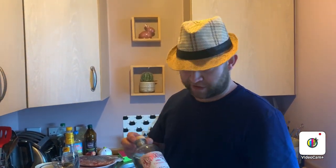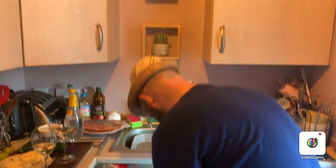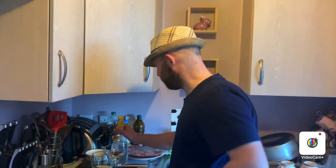To drink with that I'm going to have this Grayson Spiced Plum and Clementine Gin that I got from Aldi — with tonic.